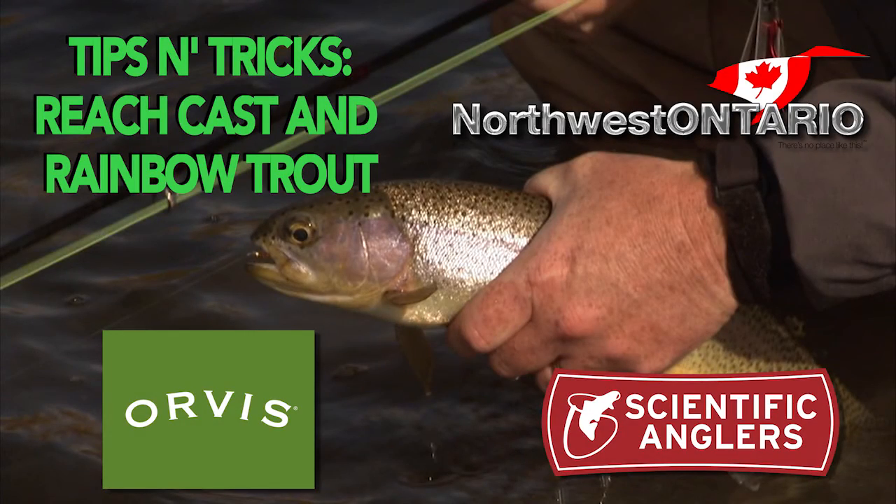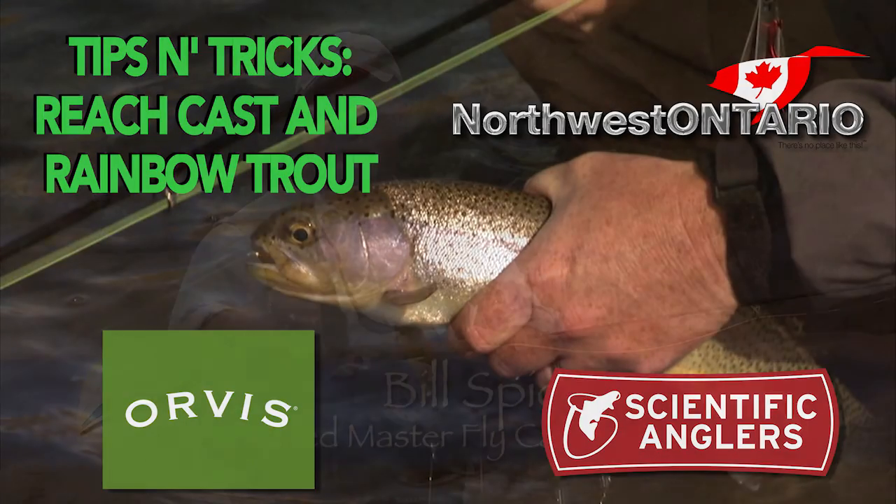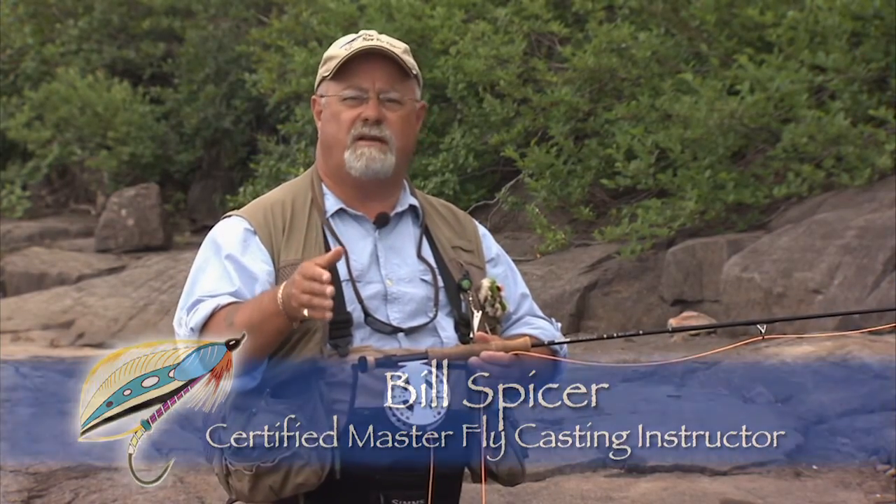In most fishing situations, the fly is the first thing you want to reach the fish. So we must try to add a mend, and usually we mend upstream. Here's a cast where you can add the mend while it's still in the air, and it's extremely easy to do.